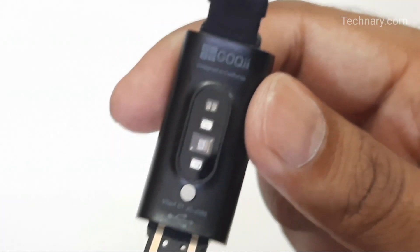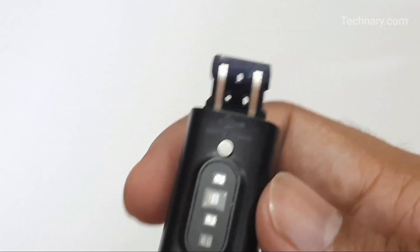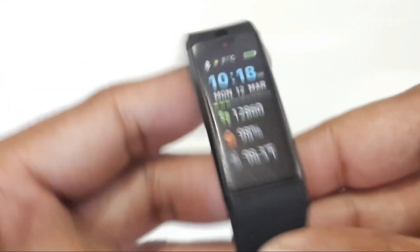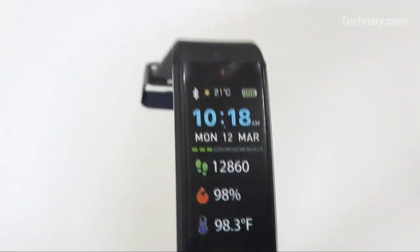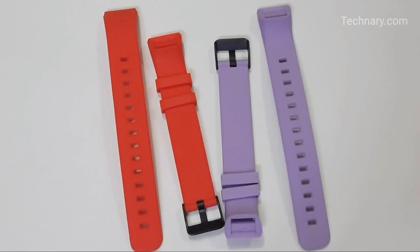You can see this is the USB charging connector. We will now show you how to attach the strap — it's very easy. There are two more colors included with this device and you can use any color strap according to your appearance or outfit. We have attached both parts of the strap successfully. The design is also amazing, and we have peeled off the screen cover to reveal the AMOLED color display with 120 by 240 pixels of screen resolution.